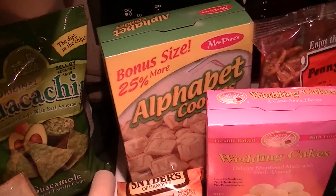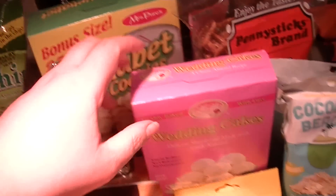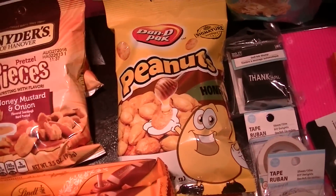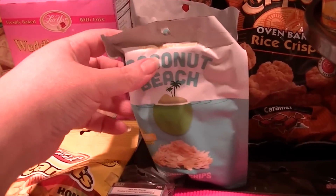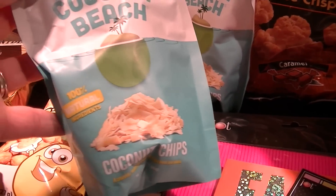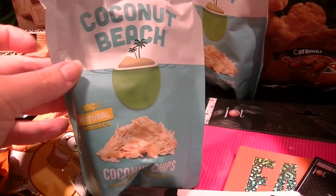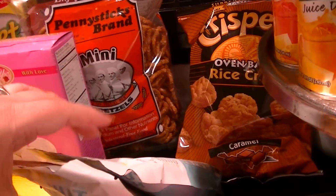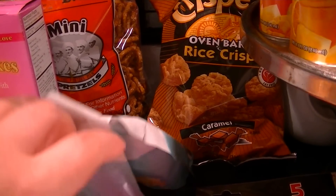I picked up a box of alphabet cookies — I got to try them and I saw they had 25% more. The wedding cookies — finally found those. New honey peanuts, which are pretty cool. I got a couple more of these coconut chips because they're really tasty — they're great on granola or on top of yogurt. Penny brand pretzels, a basic staple. Oven-baked rice crisps in caramel.